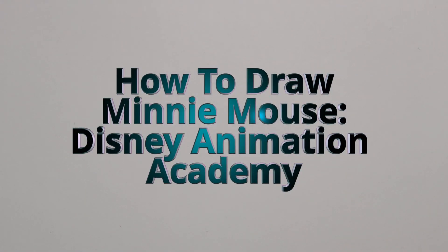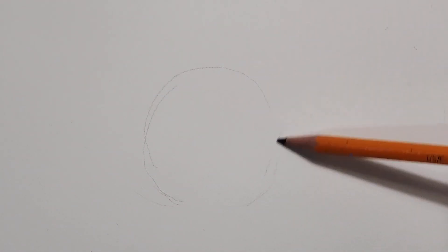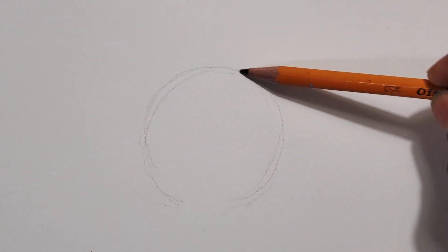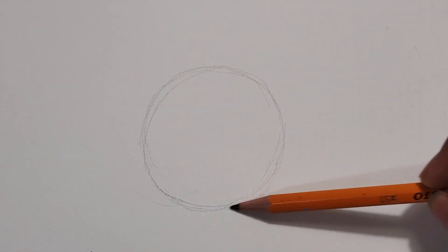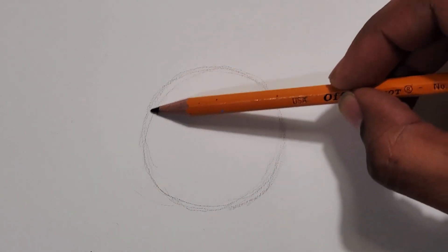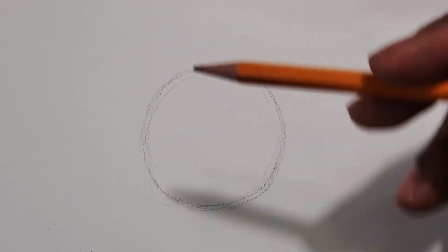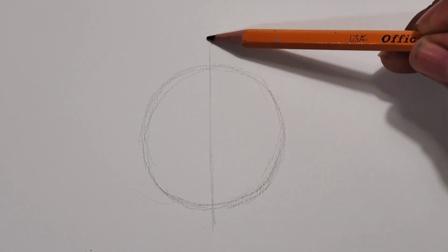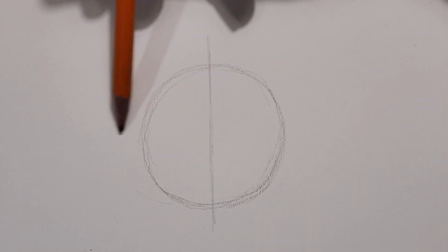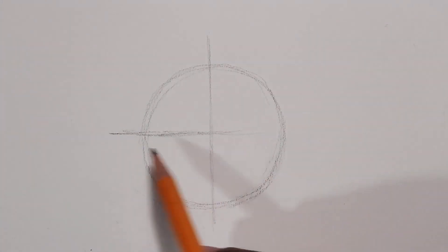In this video I'll be drawing Minnie Mouse in the style of the Disney Animation Academy. You start off with a basic circle in the center of your paper. I've been to Disneyland a few times in the past few years and they have a Disney Animation Academy where a person shows basically how they come up with the base animation of their characters. They give you one character per visit, and on this particular day I saw them do Minnie Mouse.